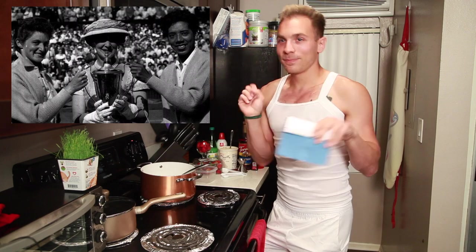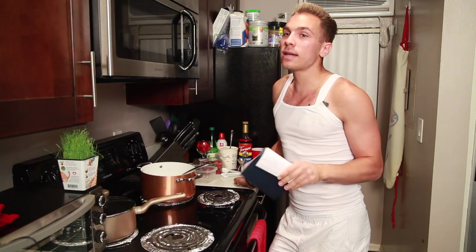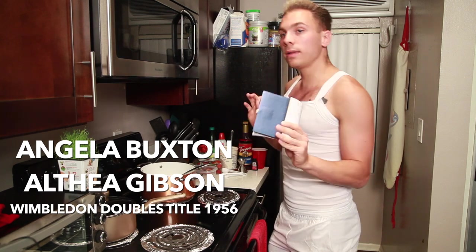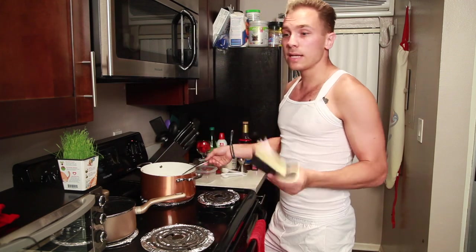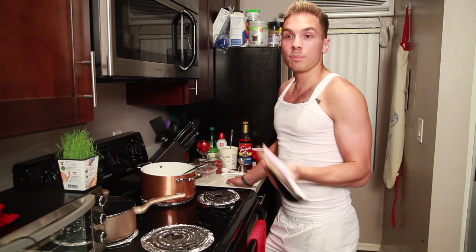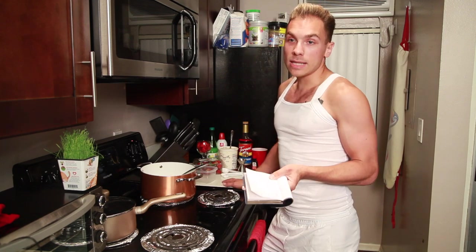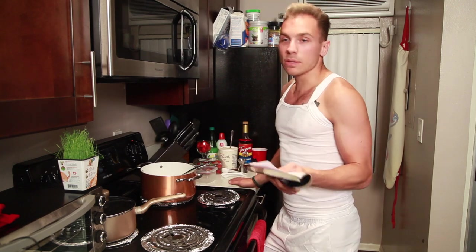Number one: Angela Buxton and Althea Gibson won the doubles titles together — I'm pretty sure it's 1956. This is very important because a real dark, nasty part of tennis history was all of the racism and discrimination that came with the country club sport. Althea Gibson, who was an African American woman, teamed up with Angela Buxton, who was a Jewish woman — both of whom faced discrimination back then. And they won the entire title. Angela Buxton has a biography about her, and I found it really interesting to learn about their lasting friendship.